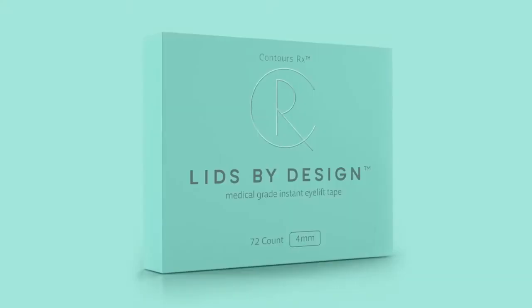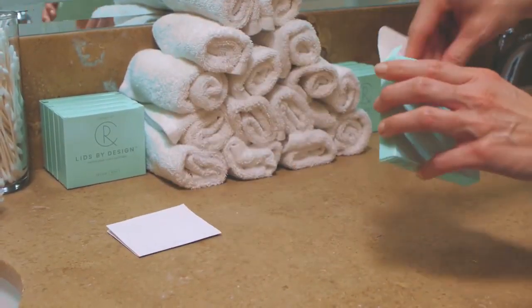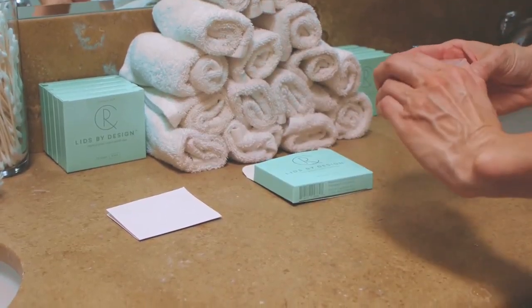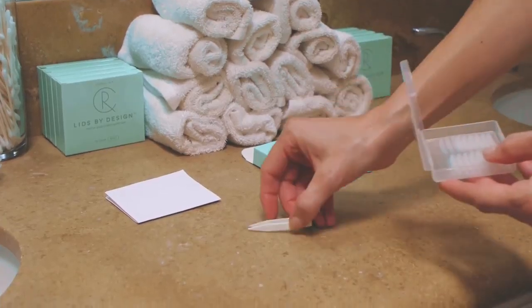I'm going to take you through my morning routine and show you how to achieve incredible instant results. First, let's go over what you'll receive inside the box. Inside the box, you'll see instructions and some helpful tips on how to apply. Inside the case, you'll find a set of tweezers to assist application.